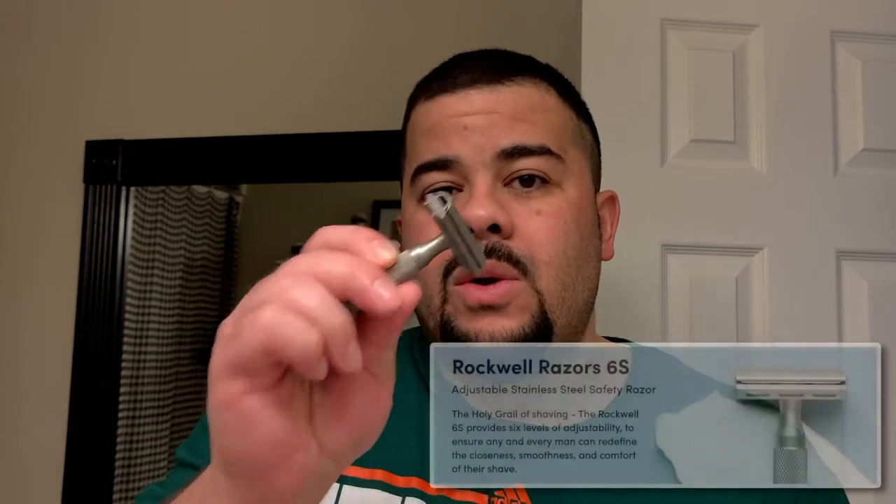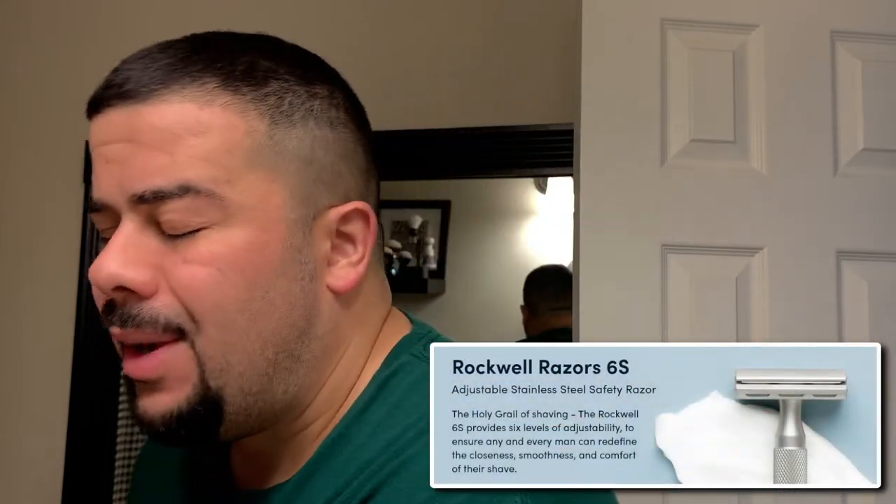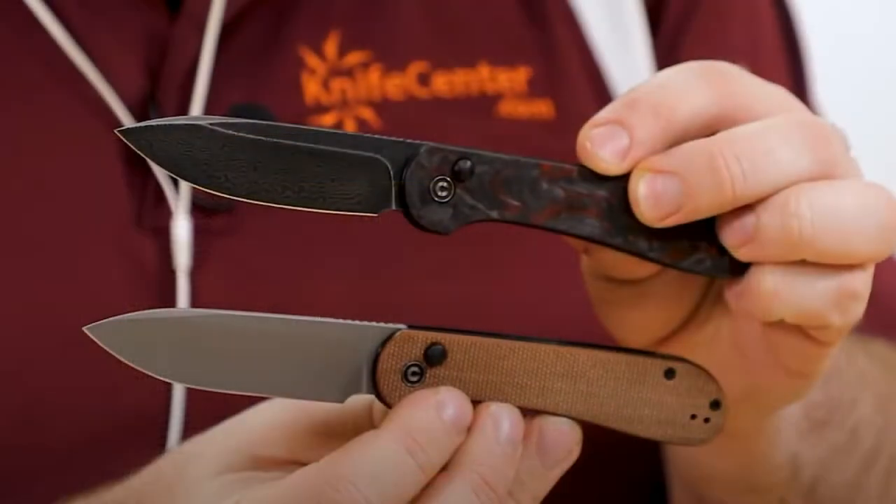The Rockwell 6S with plate five and a Gillette Nacet blade. Speaking of blades, the knife of the day is the dark olive Micarta Civivi Elementum Button Lock. If you notice, this is a different kind of knife — it doesn't have a flipper tab and it doesn't have any thumb studs. The reason is because this particular button releases the blade.